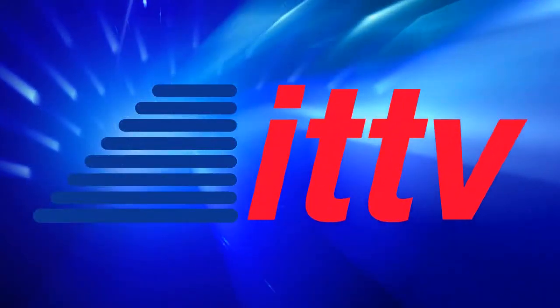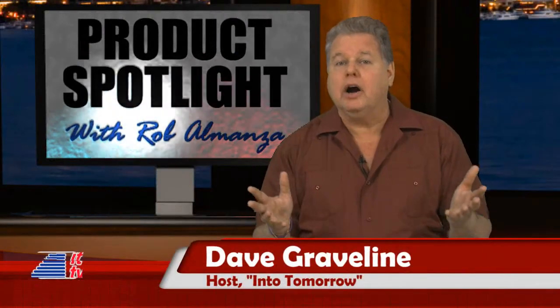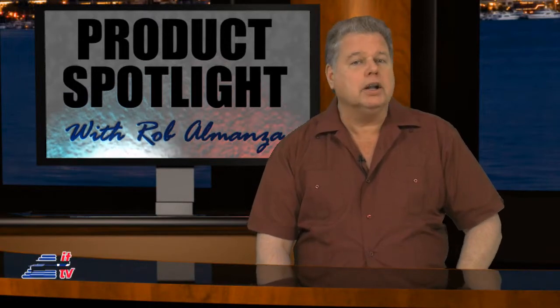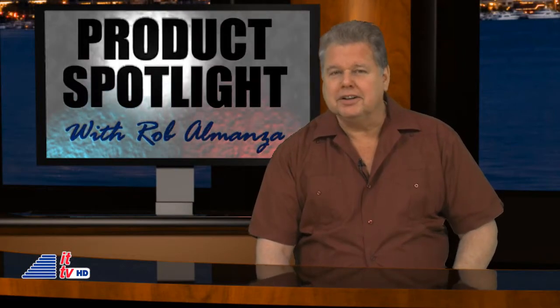This is ITTV. Tis the season for all of us to try to figure out what gifts to get for our high-tech friends this holiday. Rob is up next with part one of some of our suggestions — items that you might want to take a look at and that most of us can afford.